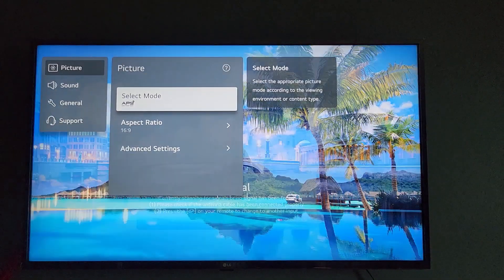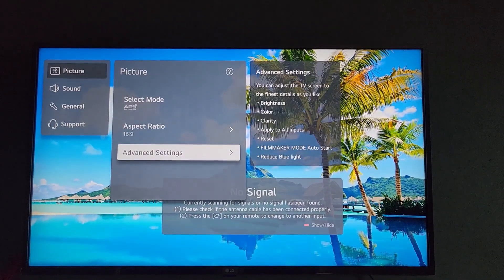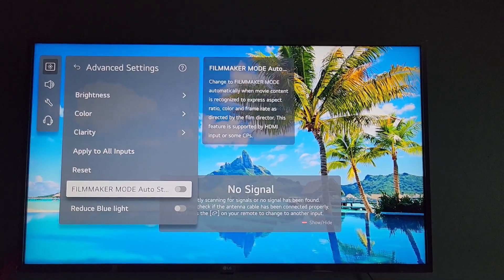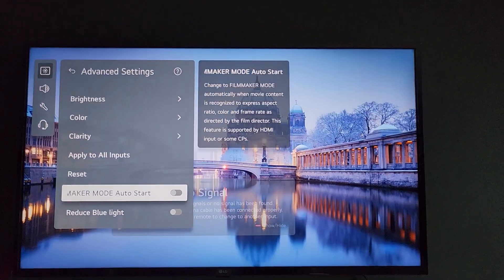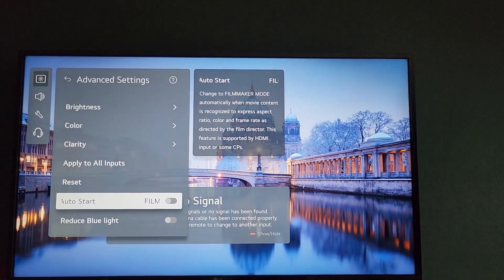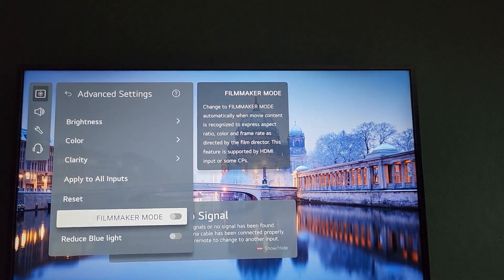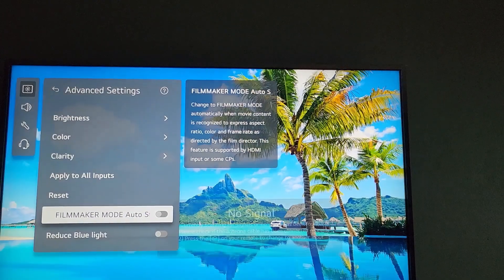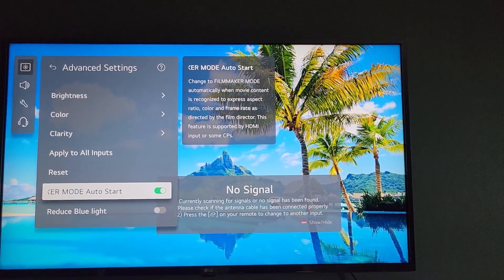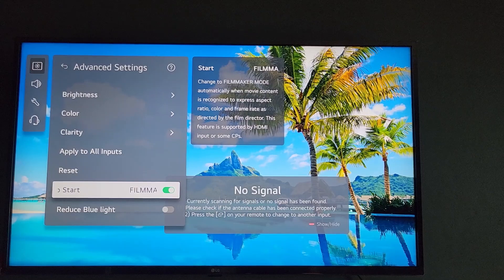Once you're in Picture, go to Advanced Settings. When you're in Advanced Settings, you should see Filmmaker Mode. You can read the information there — it says it changes Filmmaker Mode automatically when movie content is recognized, to express the aspect ratio, color, and frame rate as directed by the filmmaker. This feature supports HDMI input and some apps.